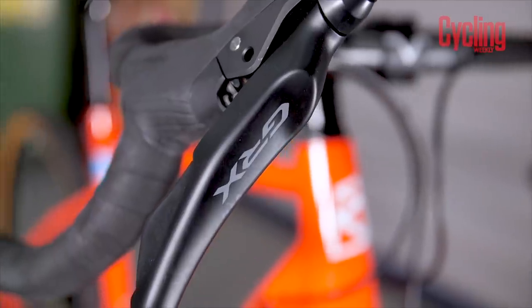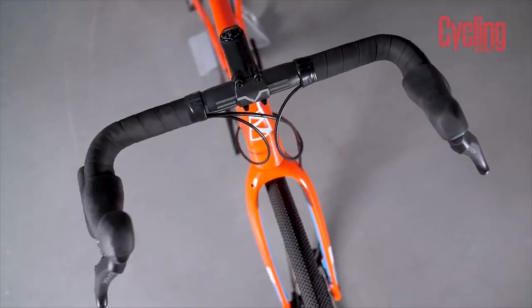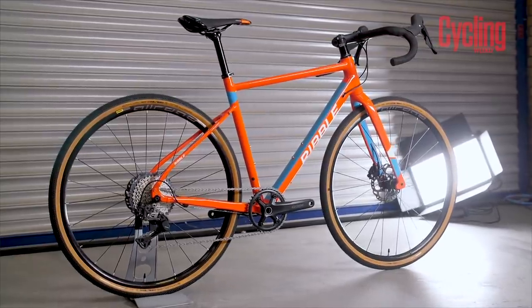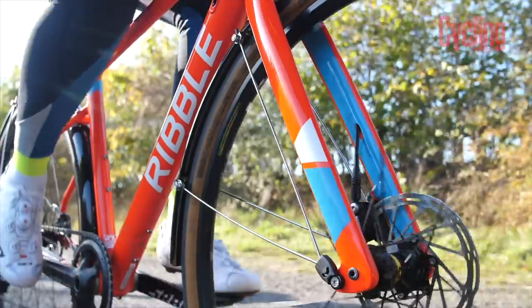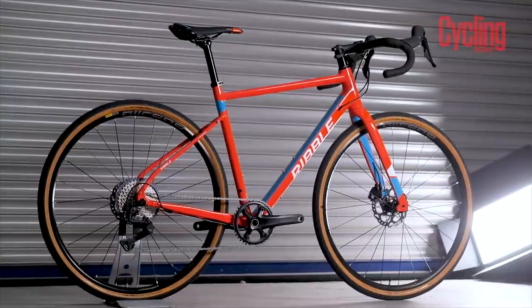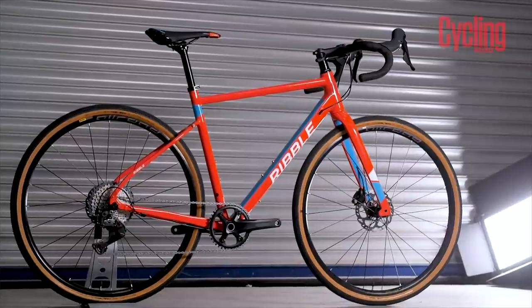This is a GRX 600 build, so you've got GRX shifters and a really nice flared bar — alloy bars with an alloy stem and an aluminium seatpost too. It's a 1x setup with a 42 front chainring and 11-36 at the rear, which should give you everything you need off-road and on the road as well, though you would have some fairly big jumps between gears. It's got hydraulic brakes with 160mm rotors front and rear, and some pretty serious tyre clearance.